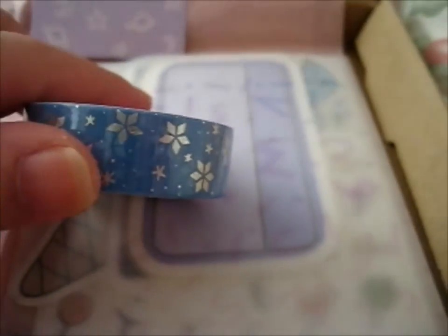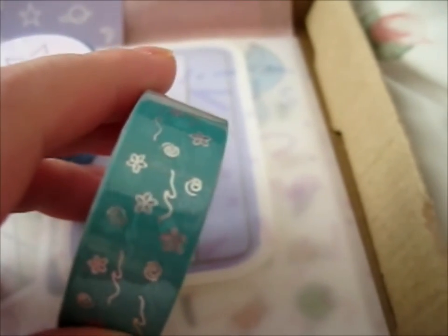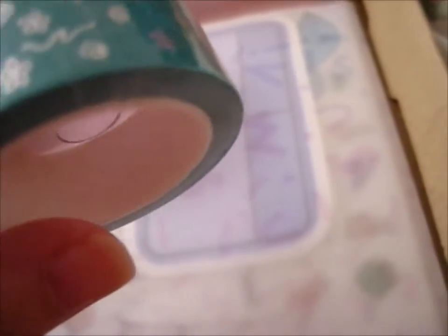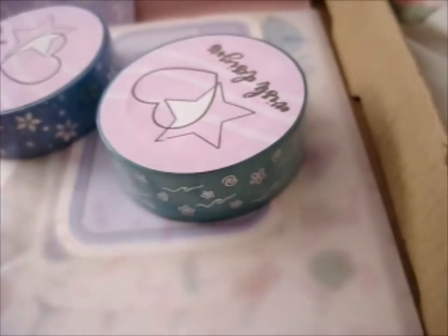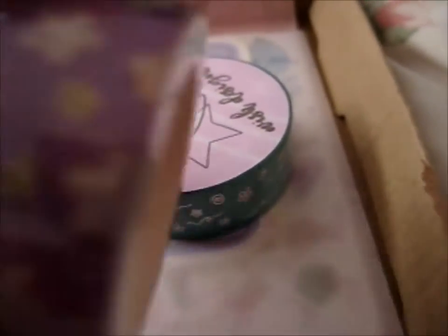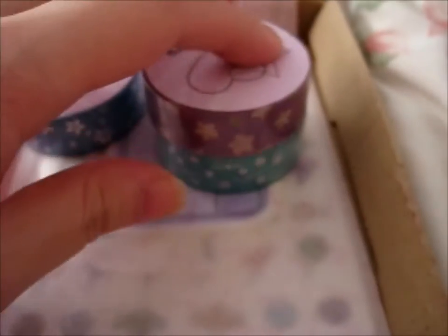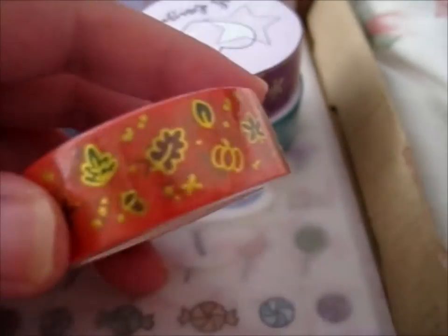They were kind of like the same designs as the ice cream Kickstarter. So, this would be like the winter one. This one I believe is the summer one. Maybe. And I think this one was the spring one.